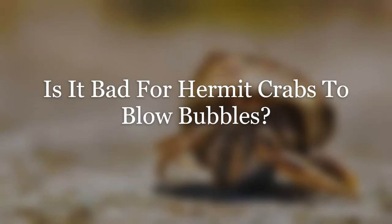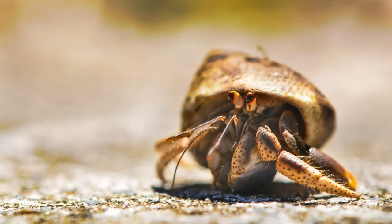Our first subheading is: is it bad for hermit crabs to blow bubbles? It can be a bad sign. Some foam can be a lot in terms of coverage and some can be a little — it can even cover the entire body in some cases — but so much depends on the environment and the root cause. More severe aspects to bubbling involve injury and dehydration, both of which can be life-threatening. Never just assume the reason, because some causes can indeed be fatal.